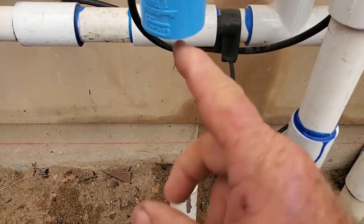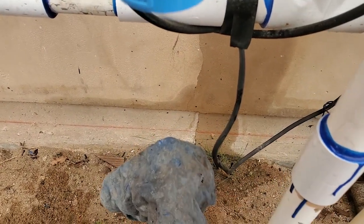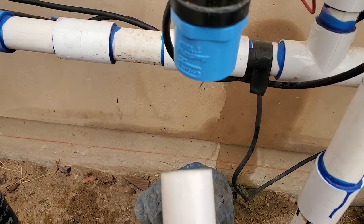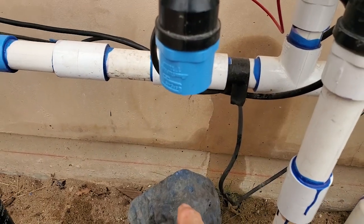Before I put glue up in here I'm going to cover this so we don't have glue going down the pipe. I'm going to glue this into this first and let that set a little bit before I do the bottom portion.